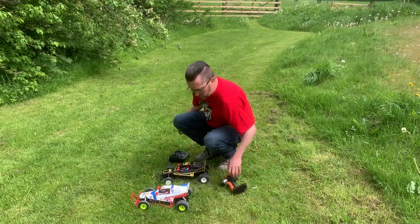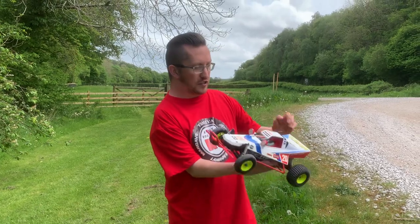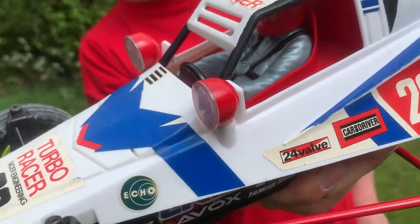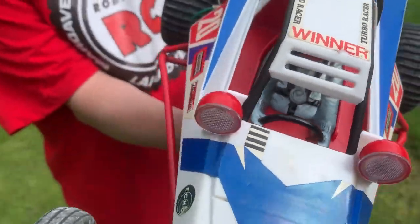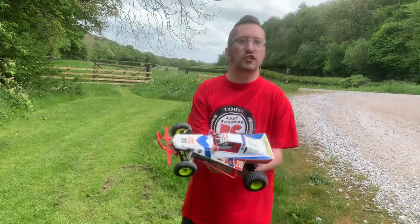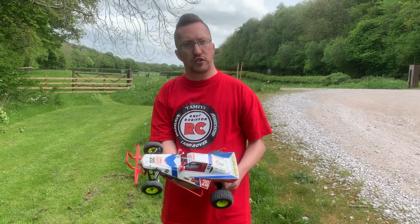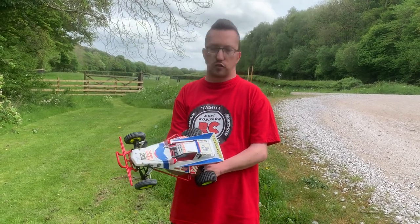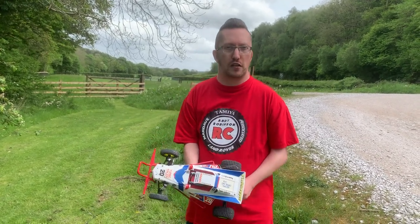Let me know what you reckon in the comments — I really like the body, I think it looks pretty smart. Let's have a close-up look at the driver figure — you've got a whole cockpit, steering wheel and everything, so it's much better than just the head and body you get in the Tamiya ones. That's my Echo RC clone body on a Tamiya Grasshopper. Cheers for checking this one out — please consider subscribing and come find us on Facebook and Instagram under Andy Robinson RC.